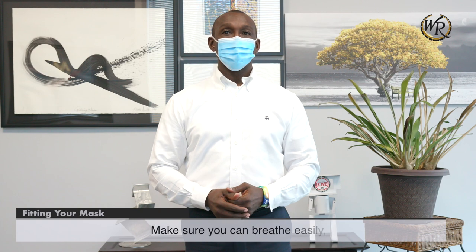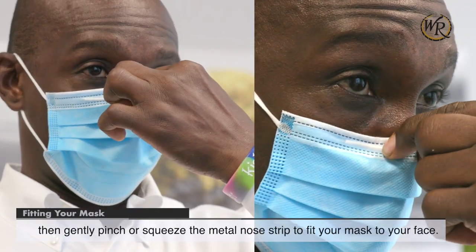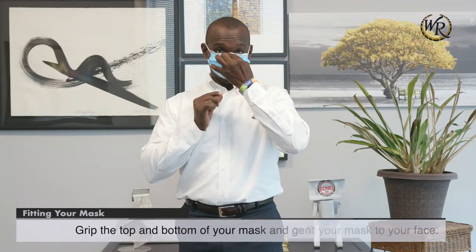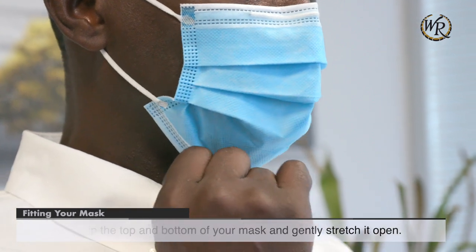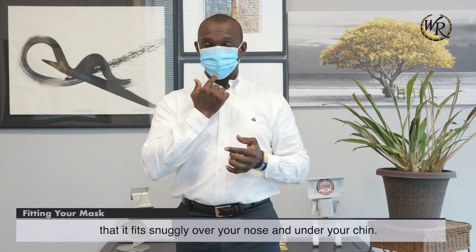Fitting your mask. Make sure you can breathe easily. Then gently pinch or squeeze the metal nose strip to fit your mask to your face. Grip the top and bottom of your mask and gently stretch it open. Be sure to open it wide enough that it fits snugly over your nose and under your chin.